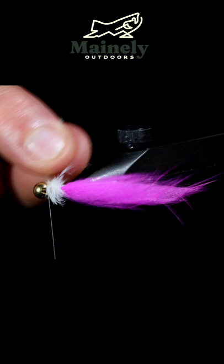This fly creates an incredible jigging action that brook trout can't resist. Highly recommend giving it a try and if you don't tie yourself, you can always visit my website to pick some up and subscribe to see more.